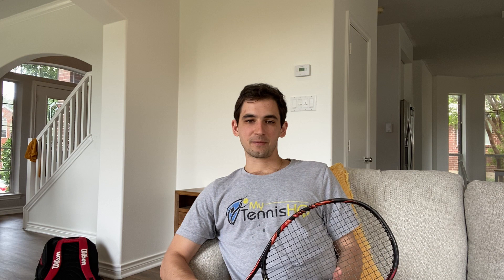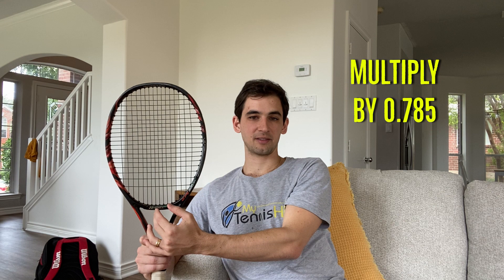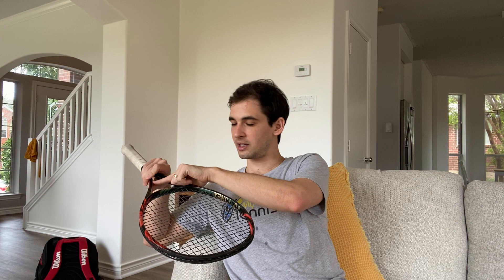Now that we have the big picture, it's important to understand how racket head size is measured. It's actually quite simple — you measure the racket from its widest point, multiply that by the racket's longest point, then multiply by 0.785, and that gives you the head size. You can find this information online, and usually it's printed on the racket itself. But that's how you would measure it if you wanted to do it yourself.